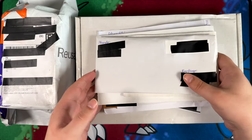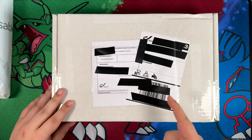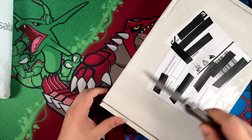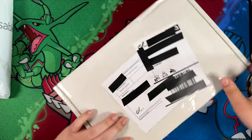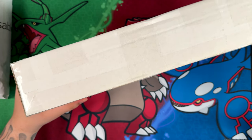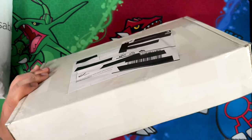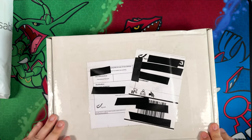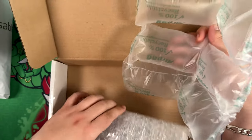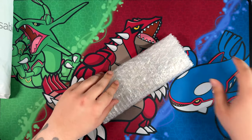Before we open this, I do want to get rid of this big package, because I'm pretty sure there's only a single card in here. I don't know why they would use such a big package for just one card, but I guess better safe than sorry, making sure that everything reaches the person you're shipping it to safely. I appreciate the extra precautions, but it does feel like slightly overkill — this big of a package for just one card.